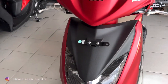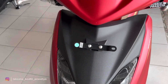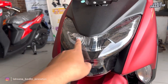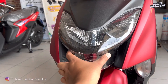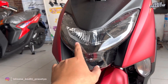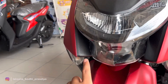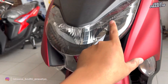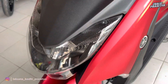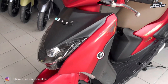Di bagian bodi depannya, bagian dasinya menggunakan warna hitam doff dengan bahan plastik kasar. Dudukan plat nomornya menggunakan bahan besi. Untuk headlamp sudah menggunakan LED dengan desain melengkung ke atas membentuk huruf U. Reflektornya menggunakan warna smoke, kesannya elegan dan mewah. Di bagian kanan dan kirinya menggunakan plastik kasar dengan tekstur garis-garis. Bagian ujung atasnya terdapat lampu kota atau lampu senja yang masih menggunakan bohlam biasa. Di bagian mikanya terdapat beberapa motif garis-garis, dan fairingnya menggunakan warna matte red.